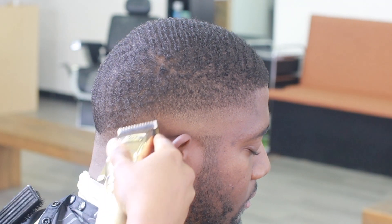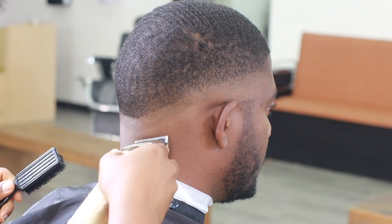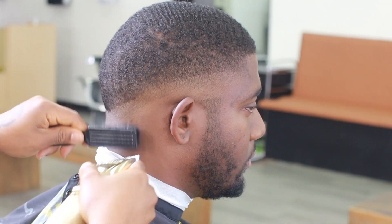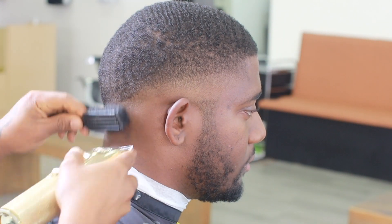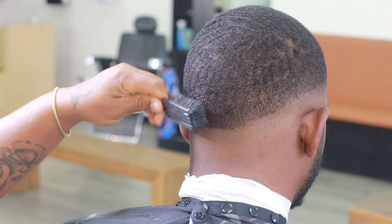Now we're going in with our lever halfway closed, blending out that guideline we just created. For his haircut we're going to do something that's high but also tight — we want that transitional look but it's also going to be very tight at the top, and you guys are going to see what I mean at the end of this haircut.